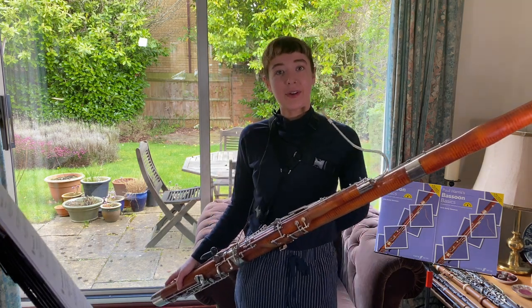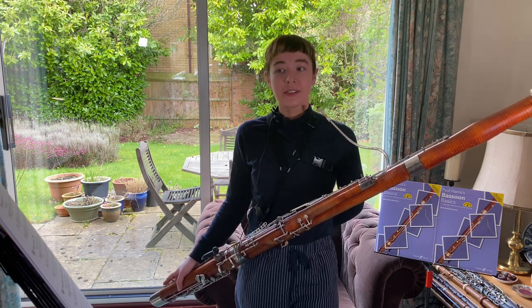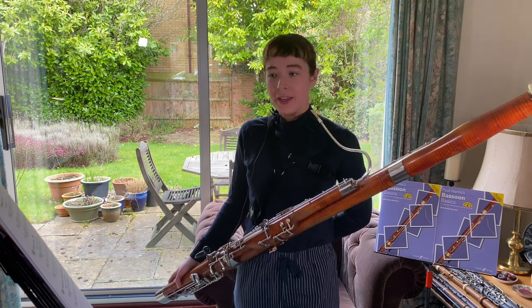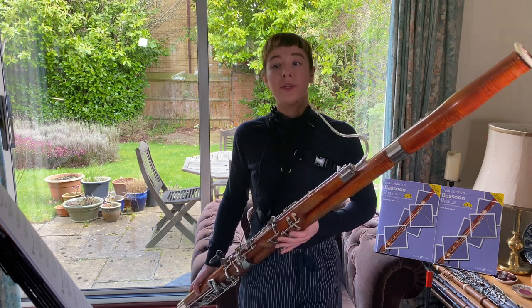As you can hear, this piece is very expressive. The title word at the beginning is 'andante espressivo,' which means at a walking pace and expressively. You can really enjoy playing in the upper register of the bassoon here, and really enjoy the slurs between the big jumps of notes.